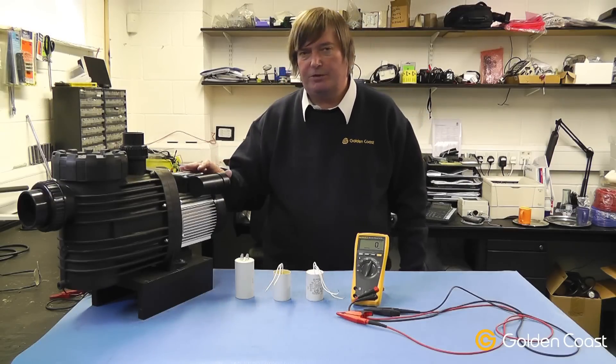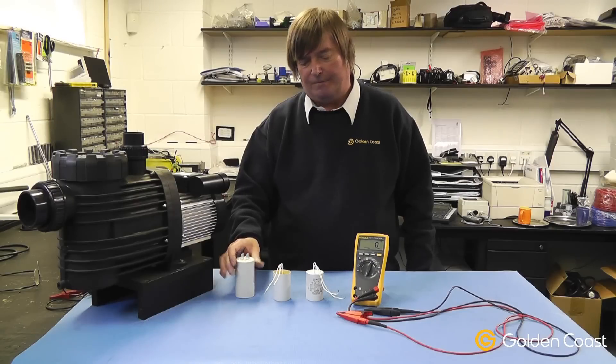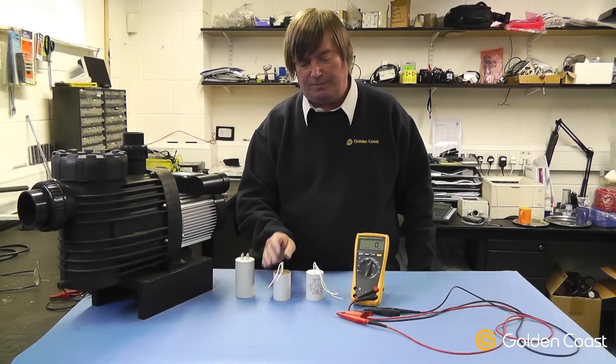If a capacitor fails on a motor, it's always important to replace it with exactly the same physical and capacitance sizes, taking note of the various different connection methods used.